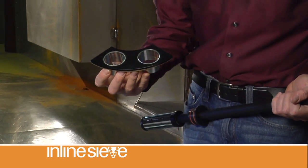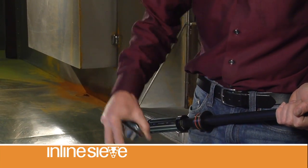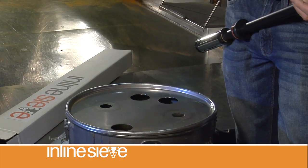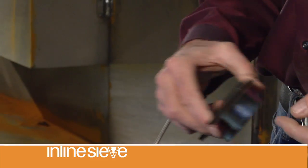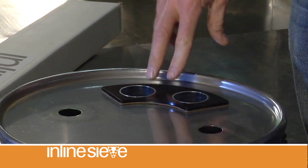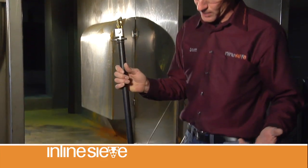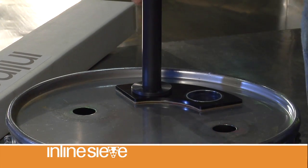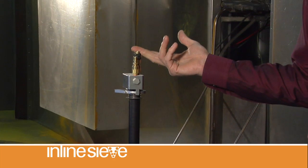It'll come with a hopper adapter. All you need to do is drill a couple of holes in the top of your hopper lid, which I've already done. Remove the adhesive tape from the back, drop it into your hopper, make sure that it's pressed down, make sure it's clean. And from that point, drop in the inline sieve to the adjustable collar. From there, it's adjustable up and down, whatever height you need to go for your hopper.